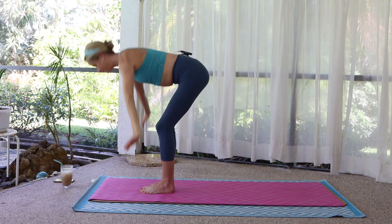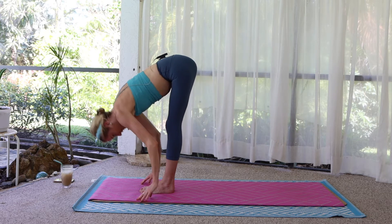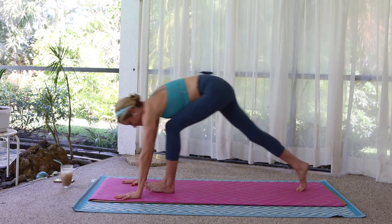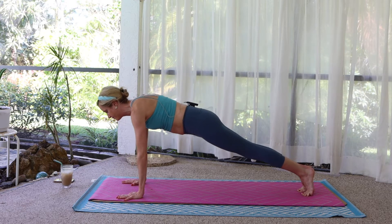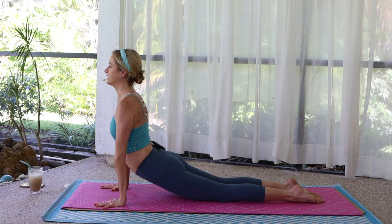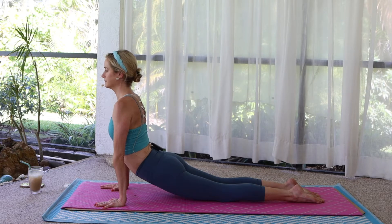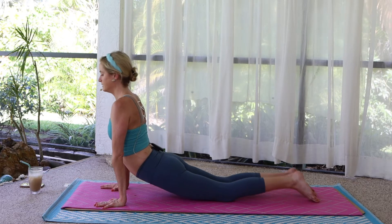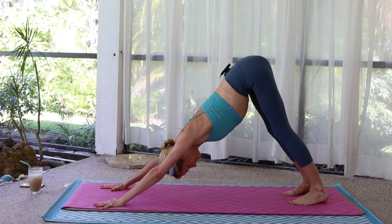Lift out, forward fold. Halfway lift. From here, plank pose. Knees up or down. Chaturanga. Inhale, upward dog. Hang here, a few breaths. Downward dog. Find stillness.